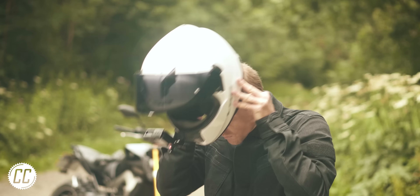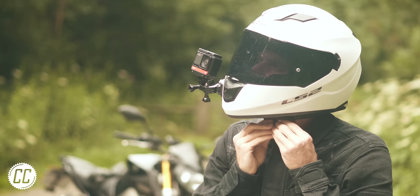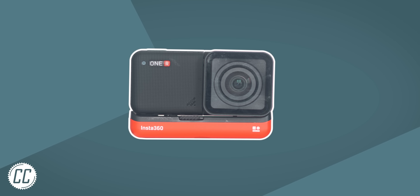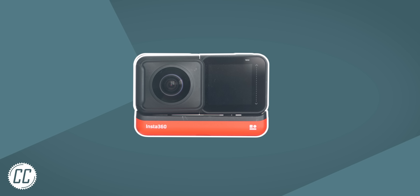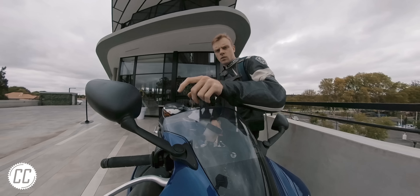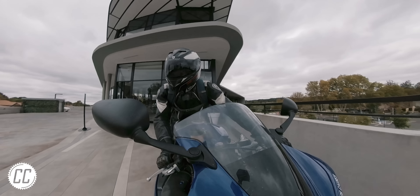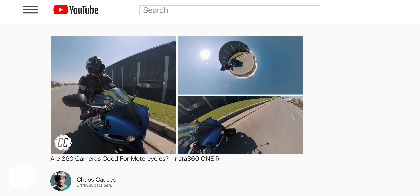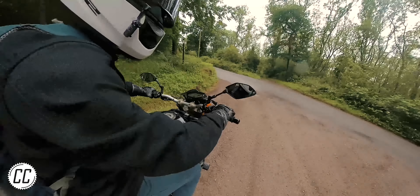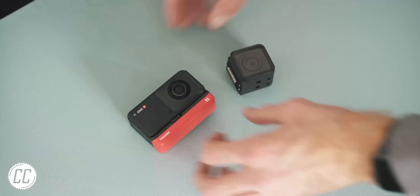By now, I'm pretty sure you've heard about the Insta360 ONE R, the modular action camera that can mutate from a GoPro competitor with a morphing screen to a 360 camera with Belgian eyes. The 360 video side of this camera is what stole the show and got all of my attention in my ONE R video. And without a doubt, it is very impressive. However,